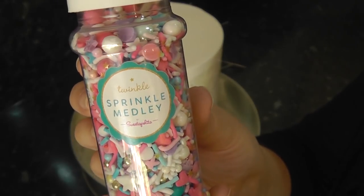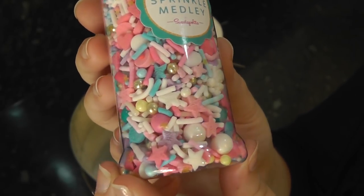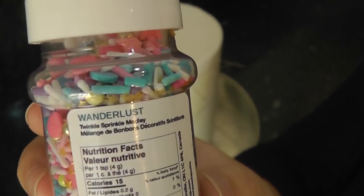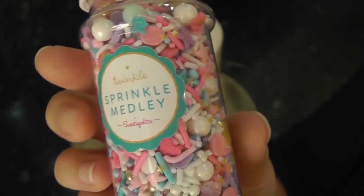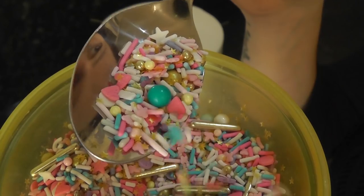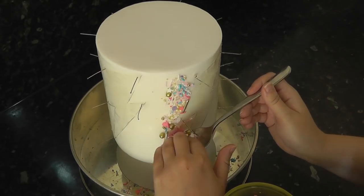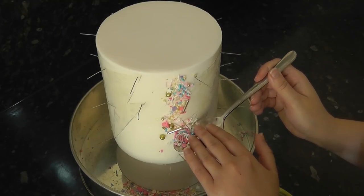Then you'll want your sprinkles of choice. I chose this Sweeter Polita mix which included all the colours I wanted to use. It's called Wanderlust. There are lots of mixes out there in different colours and shapes so have a little experiment. Tip your sprinkles into a bowl. You can see all the different types of sprinkles from long pieces down to tiny stars. Start sticking your sprinkles to the side of the cake using a spoon to scoop them and your fingers to push them on the surface.